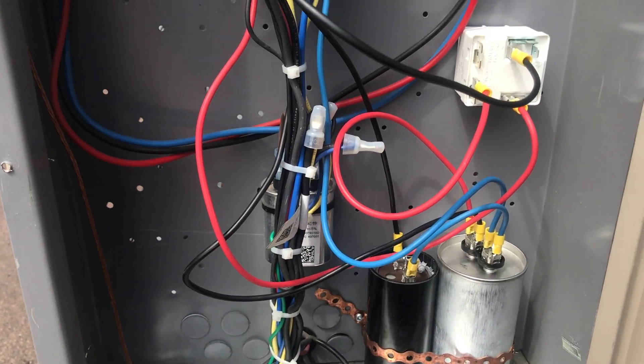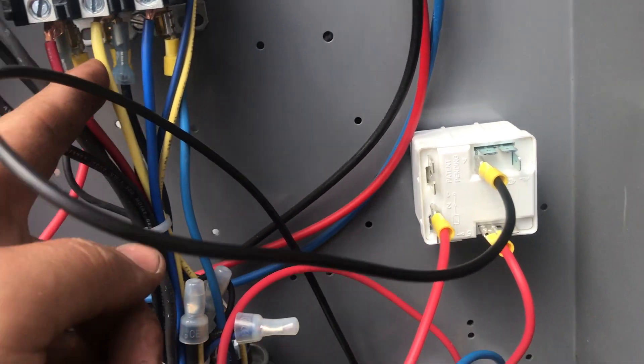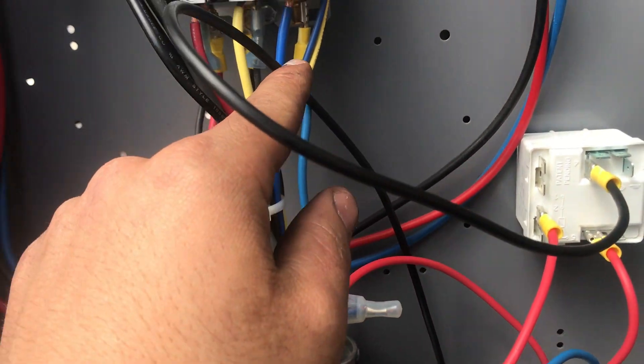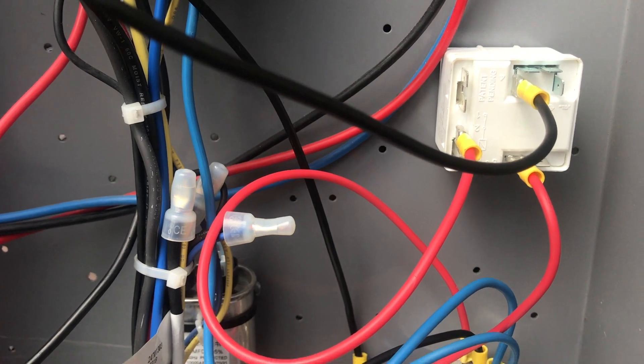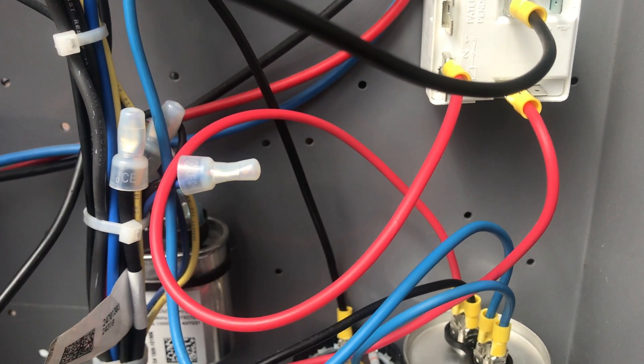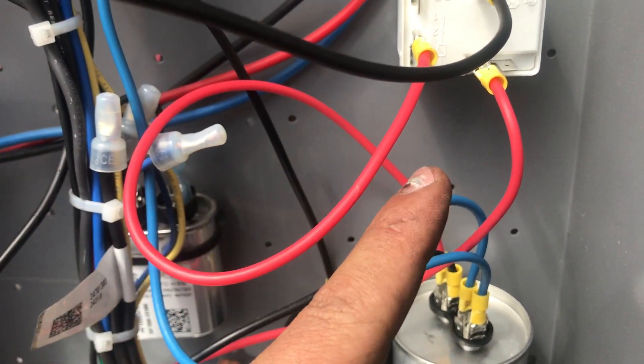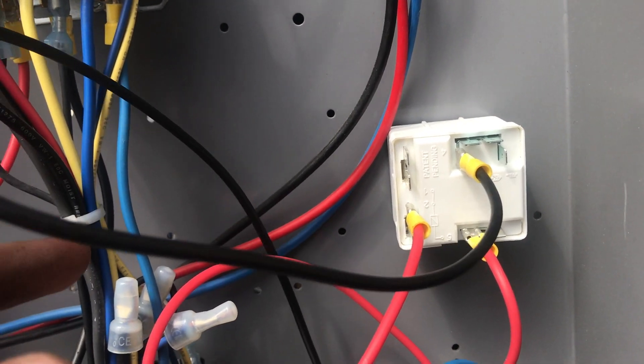Let's do a recap: from our contactor common, go straight to number five on our relay. Then our start winding goes to our run cap. My run winding also goes to my run cap. From the run cap, one wire goes to my start cap and another goes to number two on my relay. Last but not least, from the start cap we go to number four on the relay.